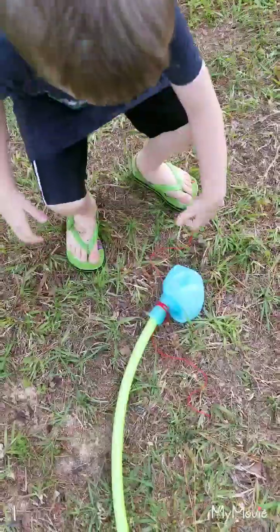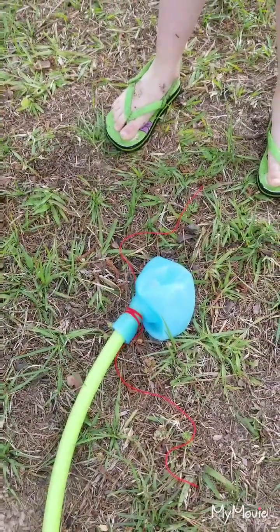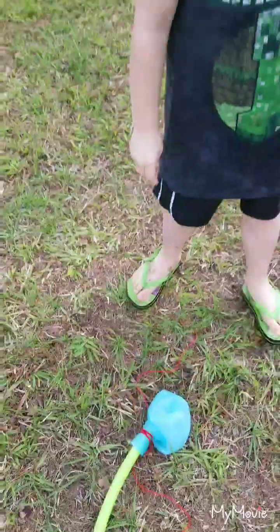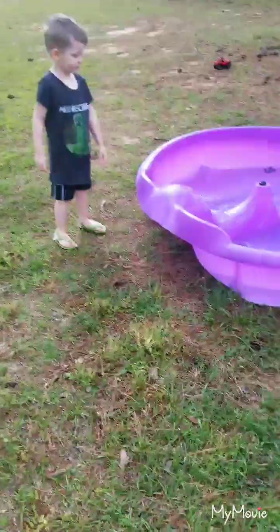We're gonna see how big a wobble can get. We have our band so we tie it on. We put a wobble on the gutter hose. We tied it off. Okay, let's go turn the water on.